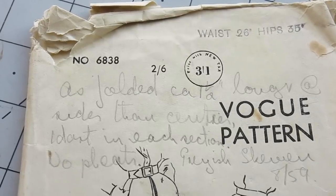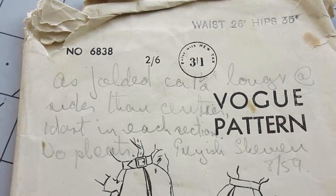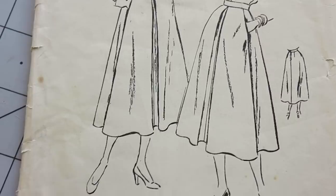I already had this vintage Vogue pattern in my stash and decided this was the time to use it. This pattern is dated to 1949 and consists of a 4 panel skirt with pleats at the front and inbuilt pockets.